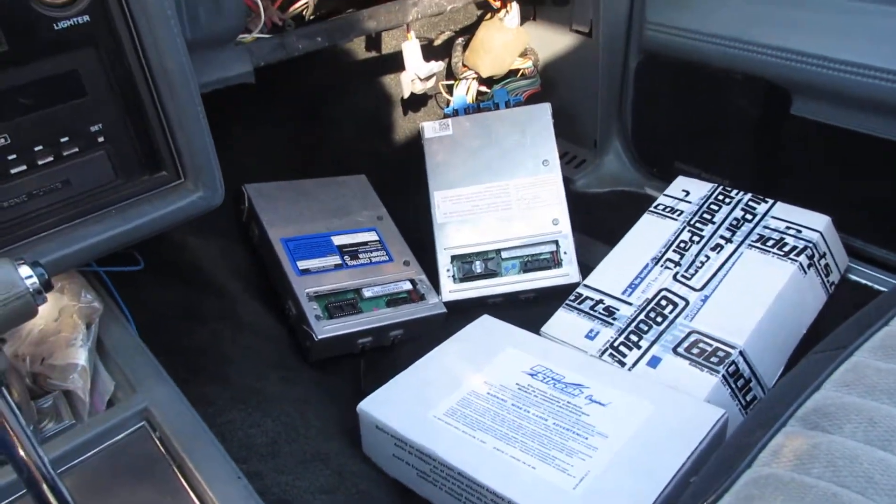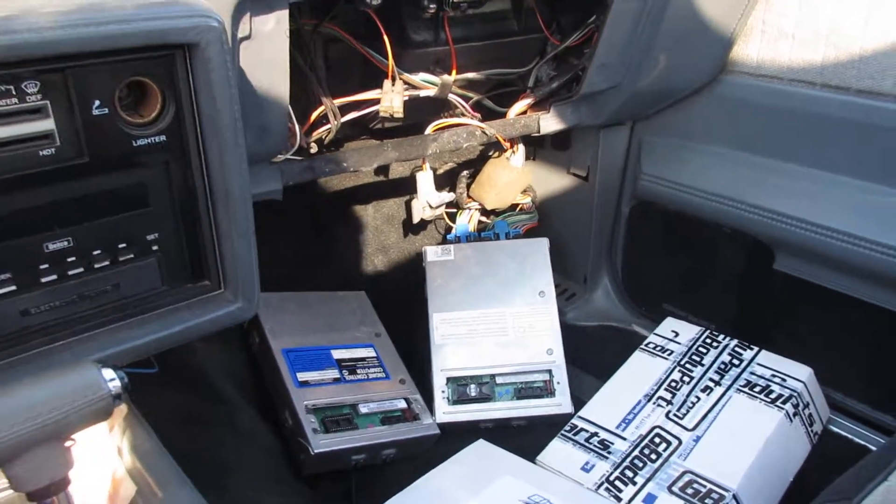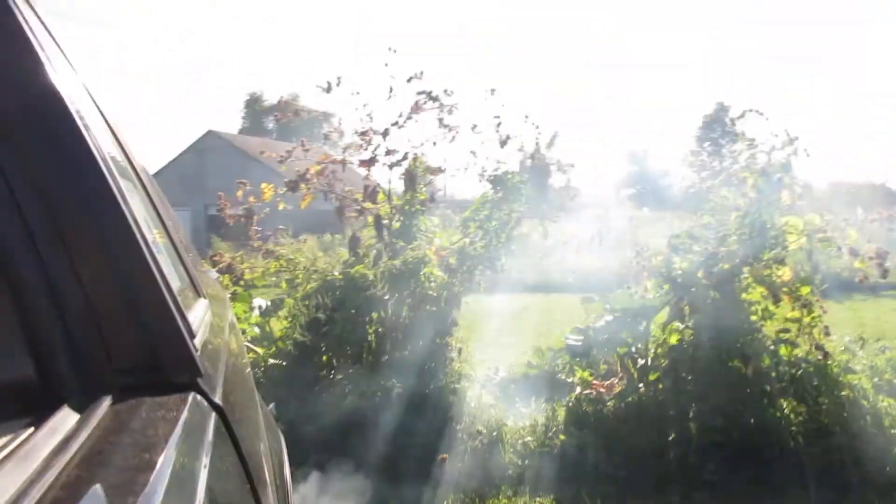The G-body parts unit is still in there. It's been idling for a good five minutes. It's smoking a lot more.